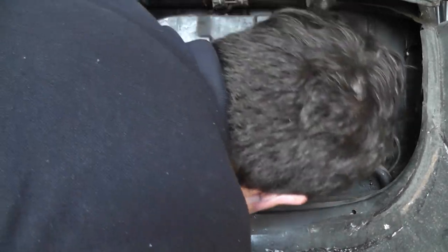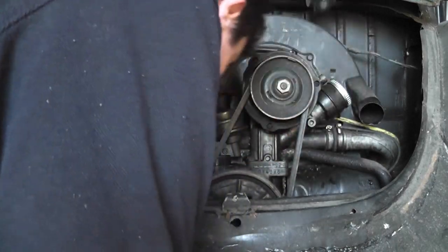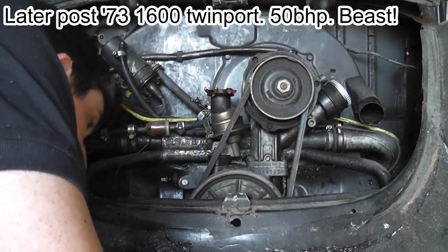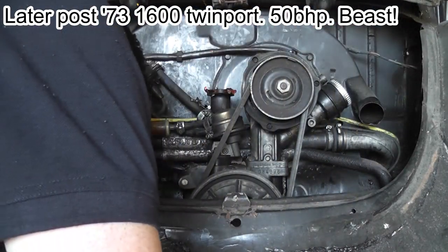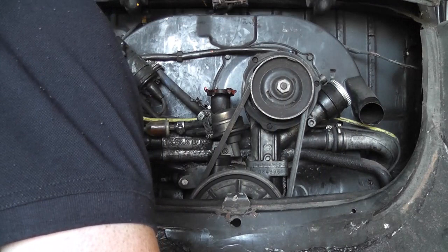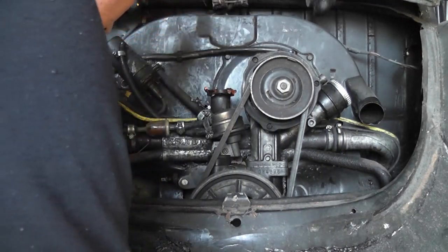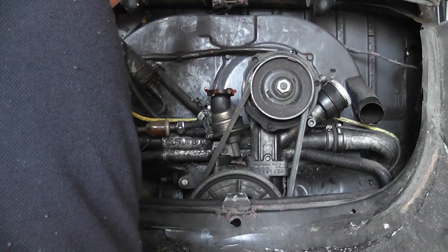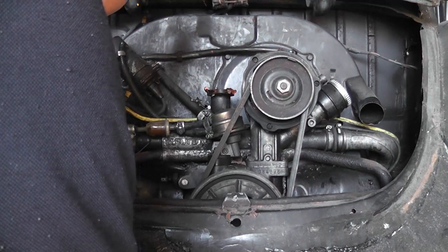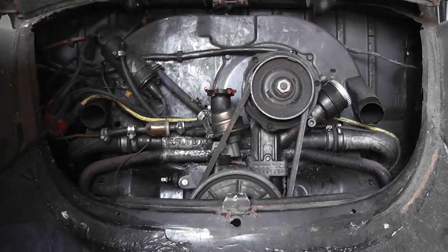Now this engine happens to be an AS engine. There's been some amount of playing going on with this, I can assure you folks. It's like there's a loop back for a full flow oil filter on this, but there's no full flow oil filter on it.